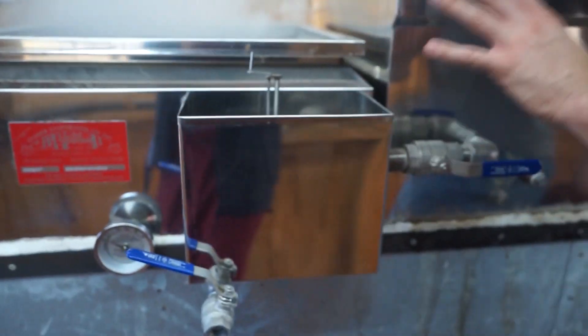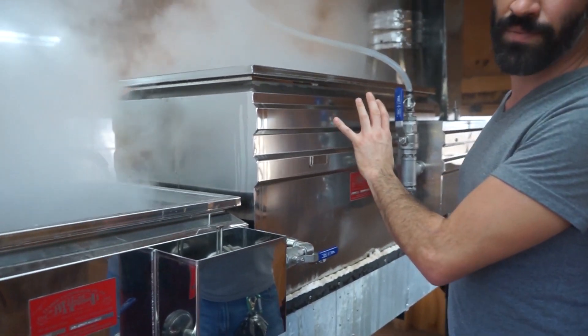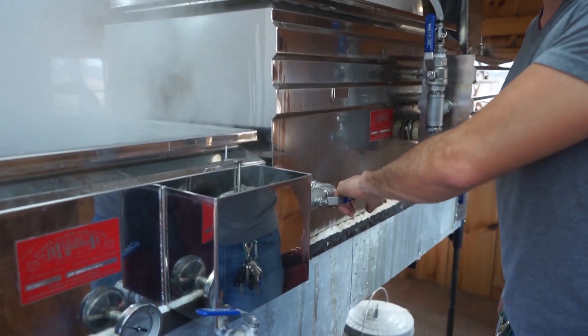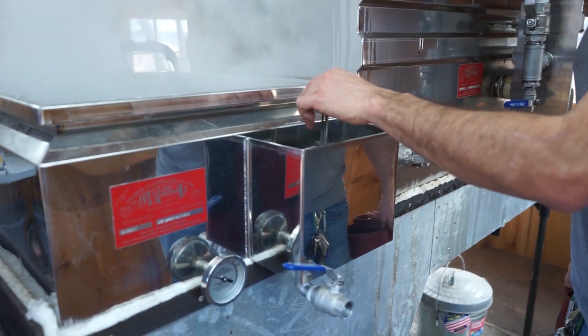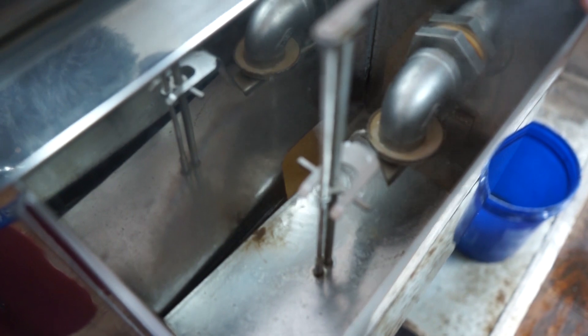The sap gets boiled up to the temperature of boiling water in this tank. At that point it's at about one percent sugar. It then goes into this pipe over here and into this box, which also has a regulator — you can take a look in here. So this boiling hot sap is maybe one or two percent sugar.